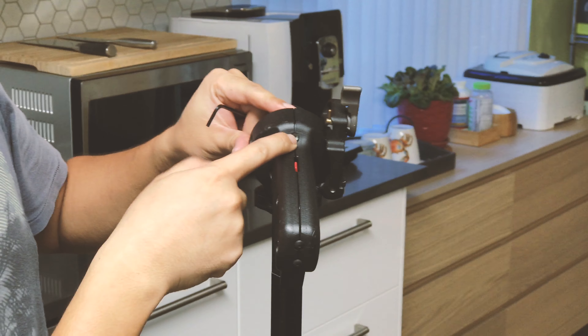The only thing you need to do is turn it very slightly clockwise. As I'm showing you here — I already loosened it a lot, but for you guys, you probably only need to turn just a little bit to lock the ball head tight.